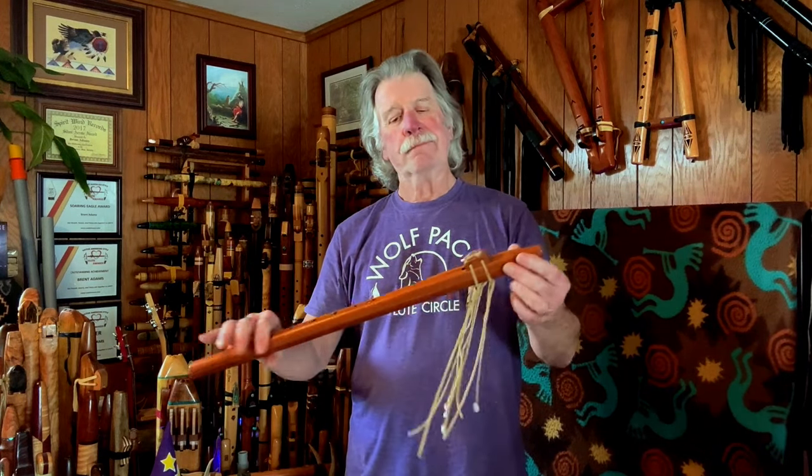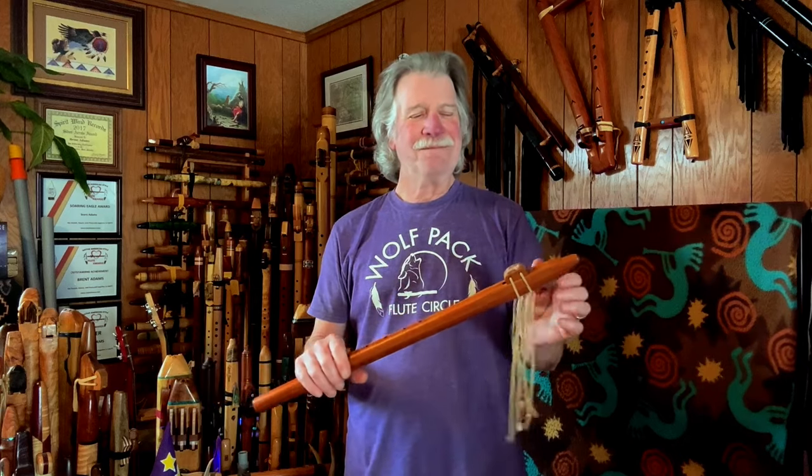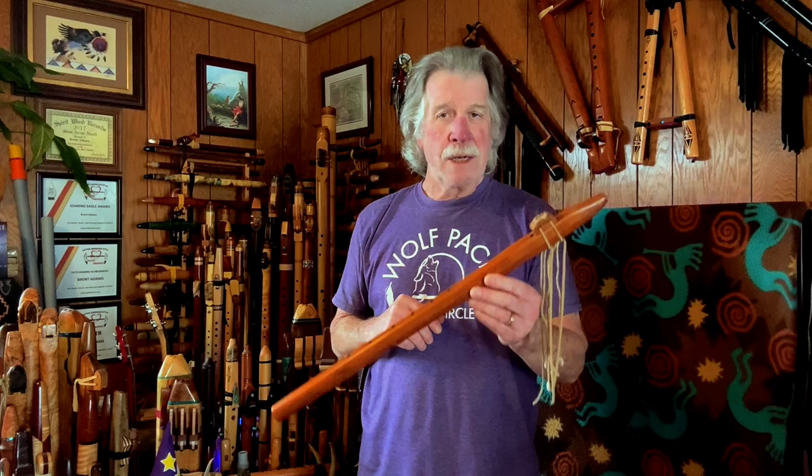Thank you for watching. Hope you enjoyed the video on the flute that I never should have made — my Catalina Island Flute. If you haven't yet, please subscribe and click the little bell so you can be notified the next time I post a video. It could be a more in-depth look at a flute from my collection, a tutorial on how to play the Native American style flute, or a music video where the Native American style flute gets the spotlight.